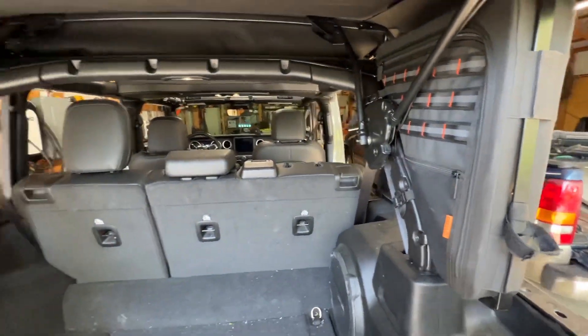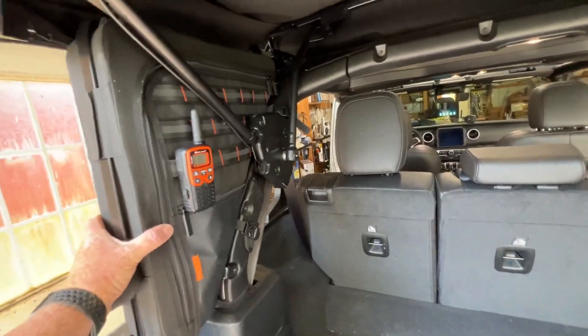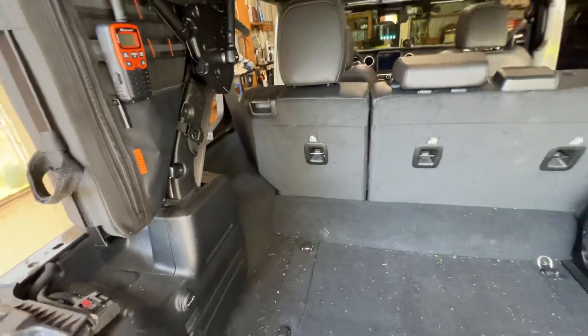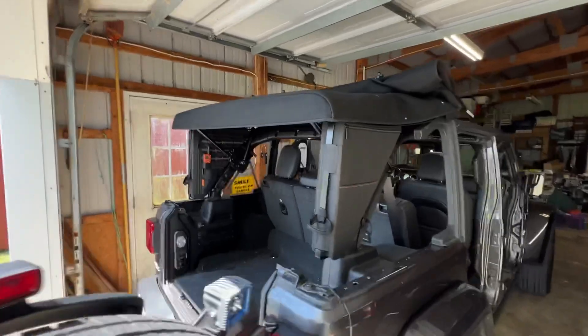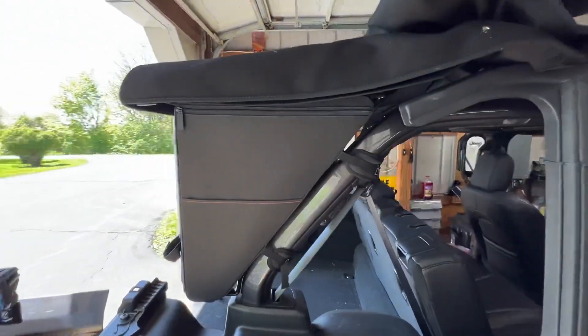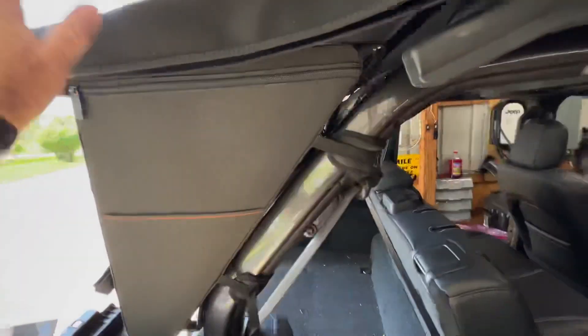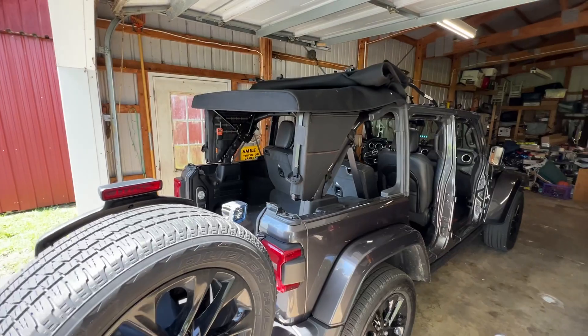I could even see building something to hold both of them, maybe just set them in the back for the summer — I haven't made a decision. But there you go: if you had that question as to why they say they're incompatible with a soft top, it's not that they can't be in there, it's just that you can't fold the soft top all the way back. Thanks for watching.